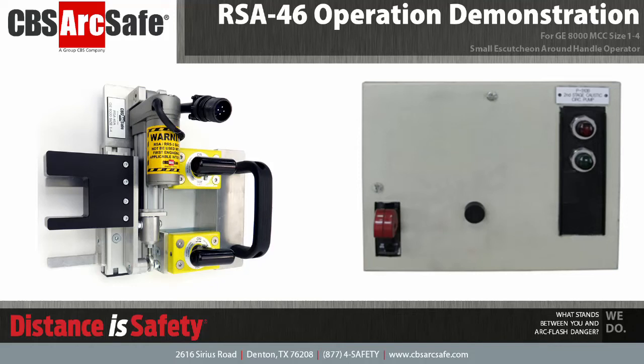Welcome to the CBS ArcSafe video demonstration series. In this video, we will be demonstrating the installation and operation of the RSA-46. The RSA-46 is designed to work with GE8000 motor control centers, sizes 1 through 4.